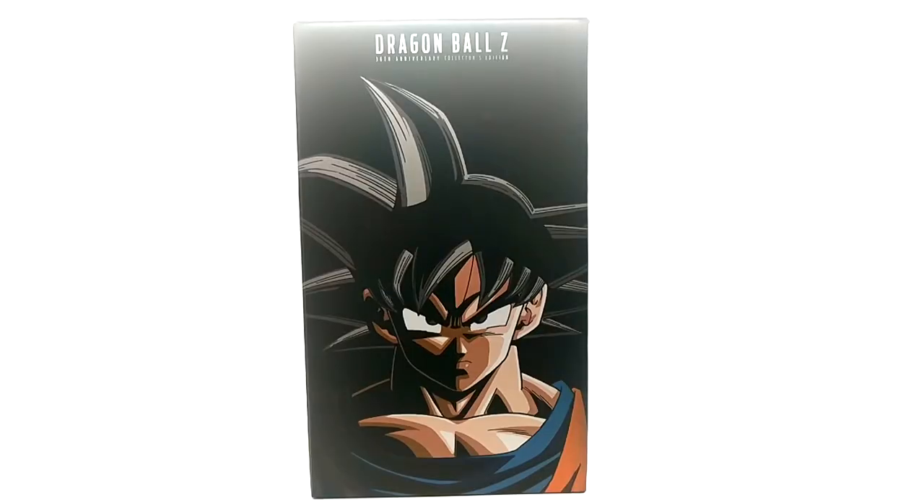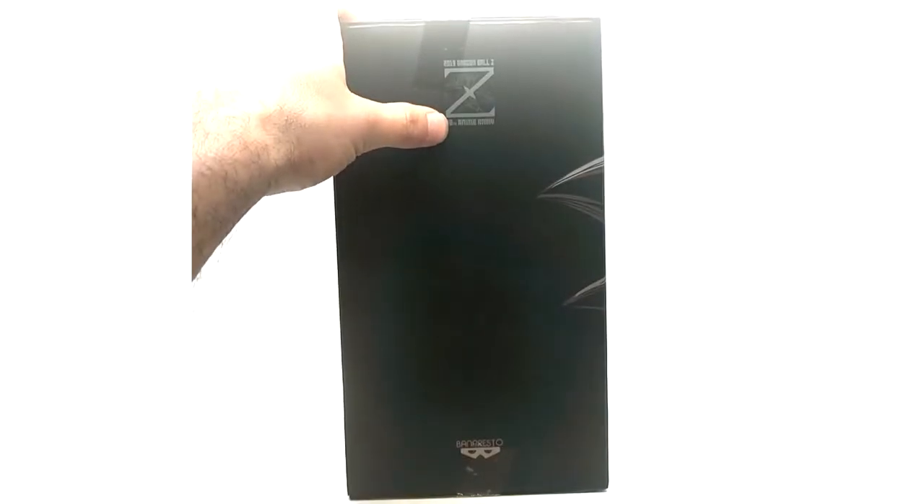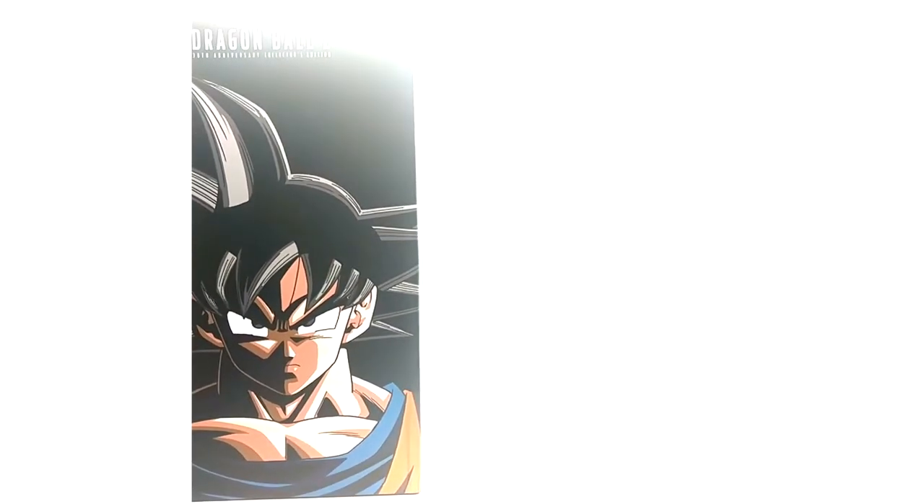Now here is the figurine box — we have Goku on the front, Dragon Ball Z 30th Anniversary Collector's Edition stamp, and the Band Presto logo from the people that make the figurine. Nothing on the back, Dragon Ball Z 30th Anniversary on the top, and non-important text on the bottom. What comes inside this box is the figurine itself, which is actually taller than the box.